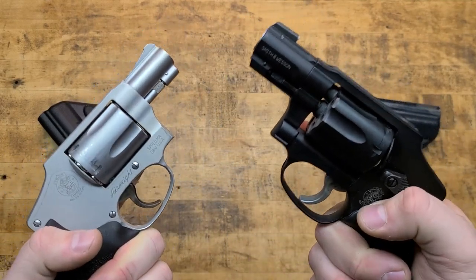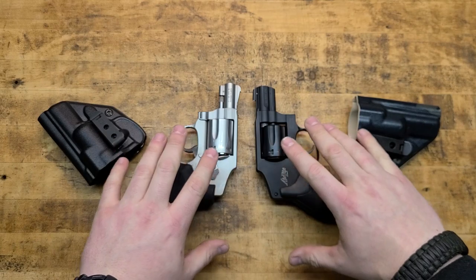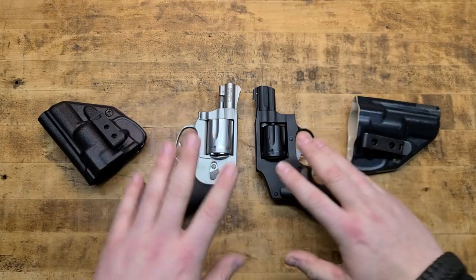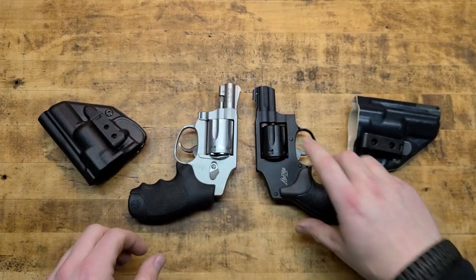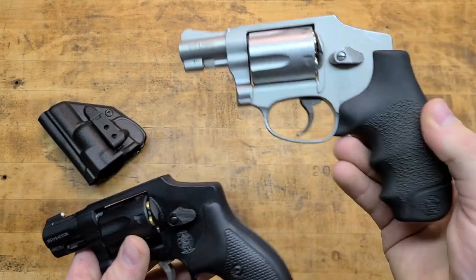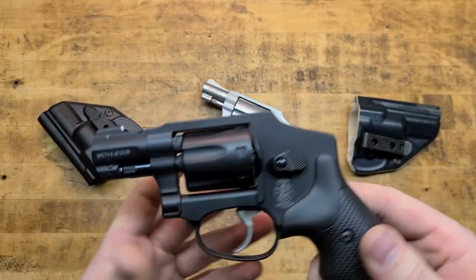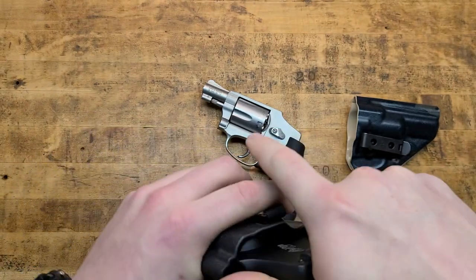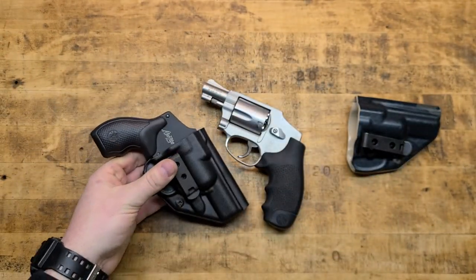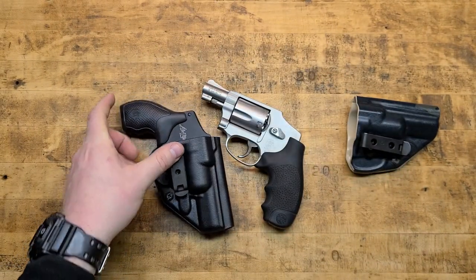These are classic, tried and true, proven guns that will continue to be forever. They're more of an expert's gun — not for everybody — but if utilized properly, there's a lot you can do with either of these or any caliber snub nose. I happen to be a Smith guy. I don't think this holster will fit a Ruger LCR — it's specifically for Smith and Wesson J-frames, which is fine because that's what you should be buying anyway. Smith and Wessons are honestly cheaper than the Rugers and a better gun.